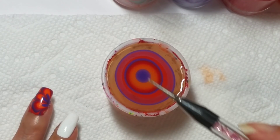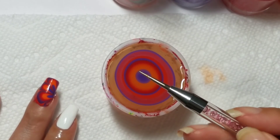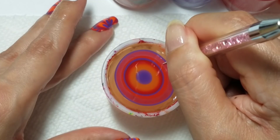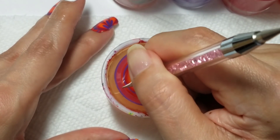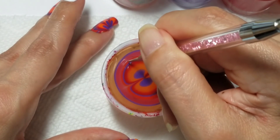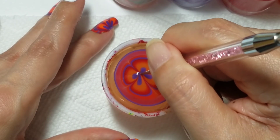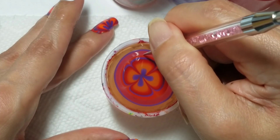So I'm going to draw just a regular flower pattern, drawing it in. Because this tool is a little bit thicker, you really want to make sure that when you draw in, you're using just the very tip of the tool. That's important because if you dip too much and use the thicker bit, you're going to draw too much polish and it's harder to control your design.